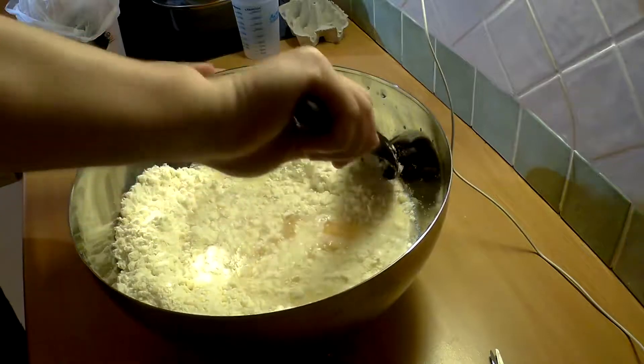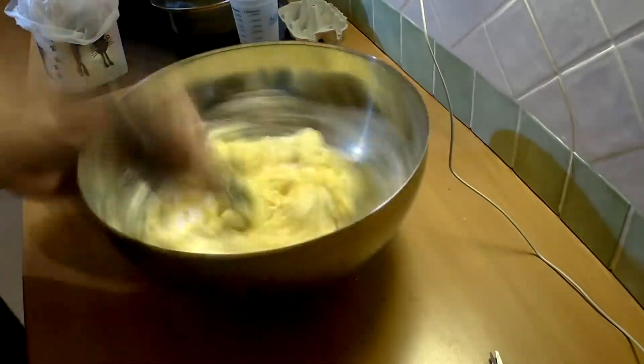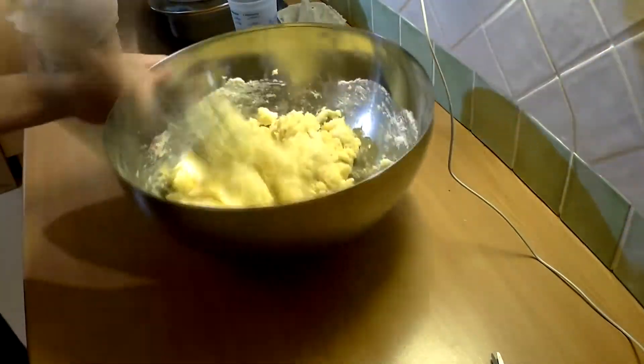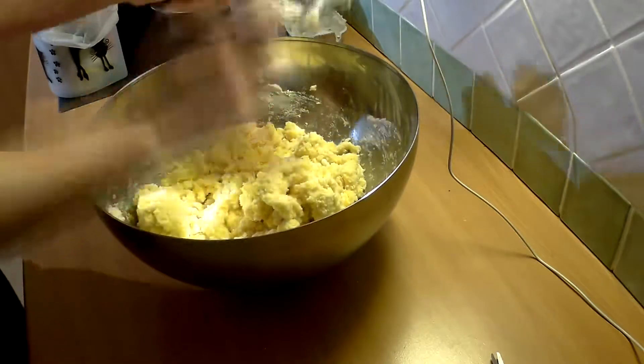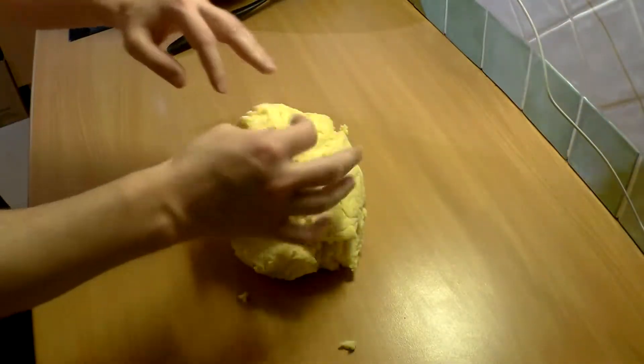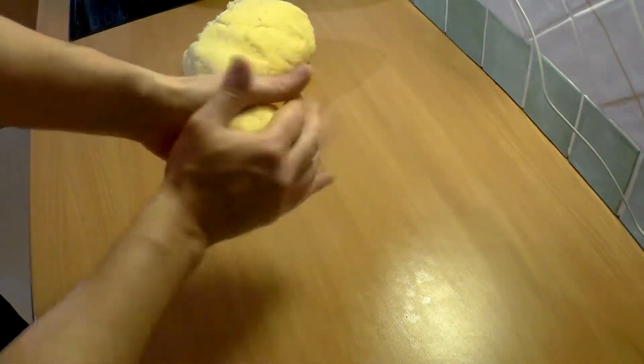Now let's put some energy into it, because it's not just eating — they have to be mixed well. It's not ready yet, so keep working it. Now it's ready — check it out!